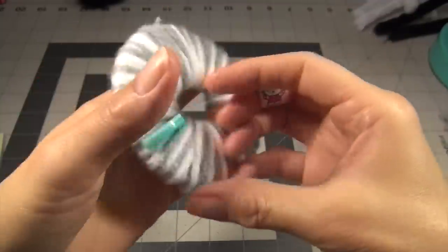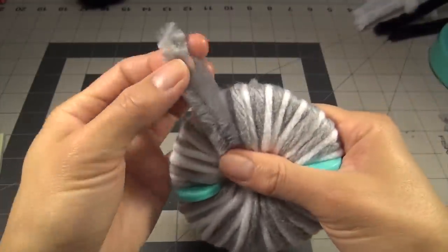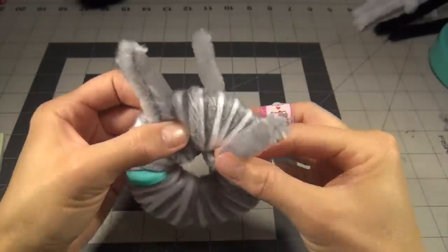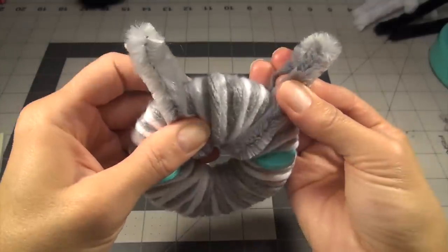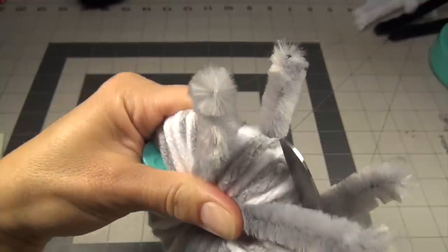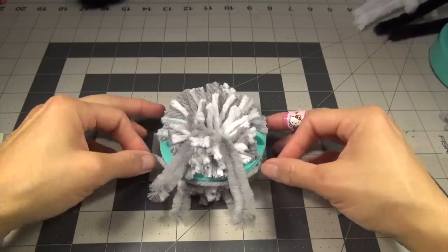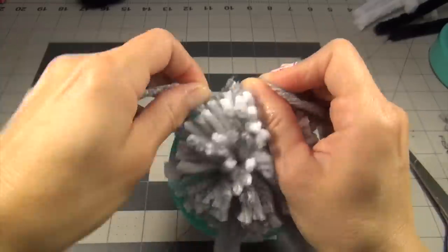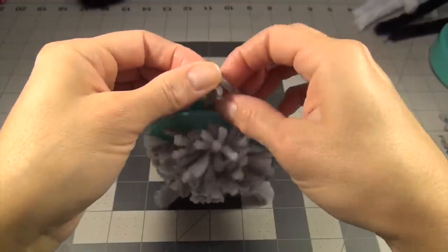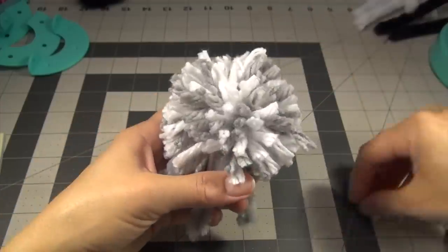I've wrapped the other pom-pom and this one's going to have legs — this is going to be the body. So you've got legs — make them even — and then the tail. Part of the tail will be tucked in, so just don't cut the wire. But you're going to cut the pom-pom. Now get your half yard, tie it — as tight as you can, twice. That will be the body. Take off the excess.